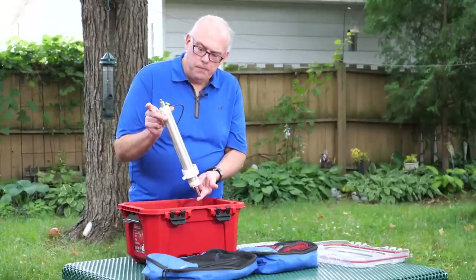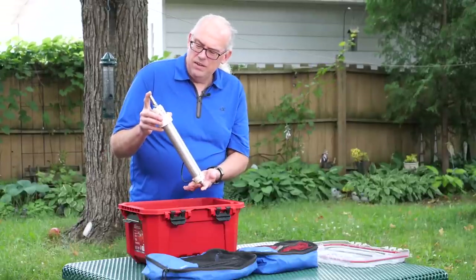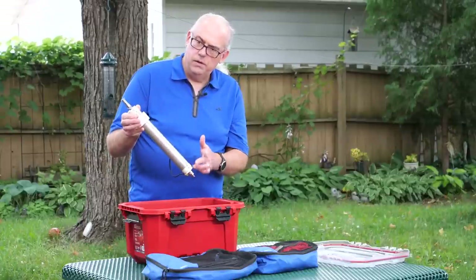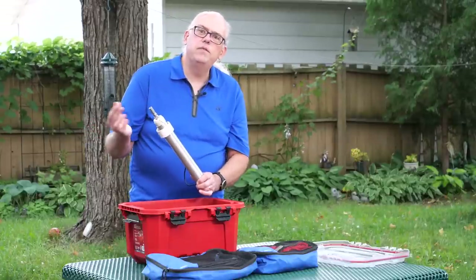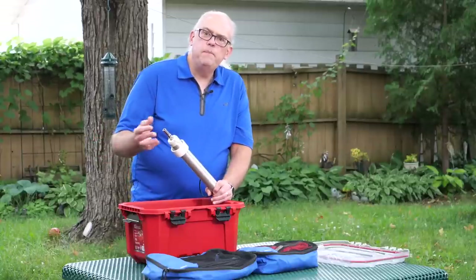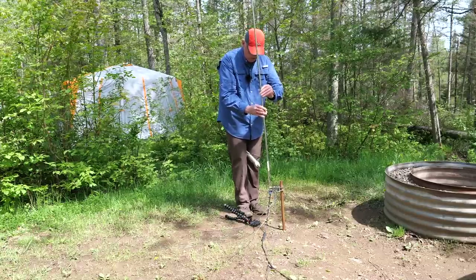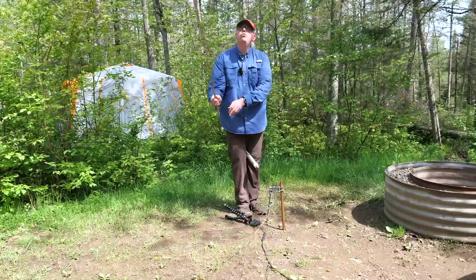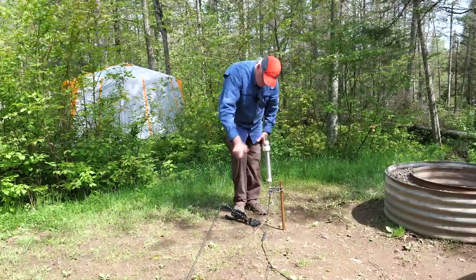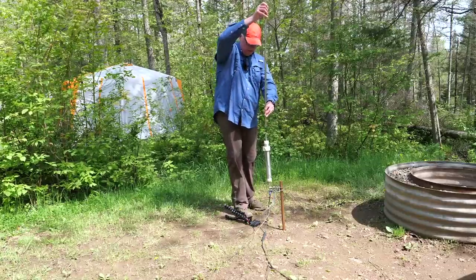For the vertical antenna, I use the Wolf River Coil — this is the Silver Bullet 1000. It runs 10 through 80 meters depending on the length of your whip. I typically bring the 17-foot stainless steel whip with me. I can use that 17-foot whip without the coil for 20 meters and above, and then with the coil for 40 meters and lower, giving me 10 through 80 meters with a vertical antenna.